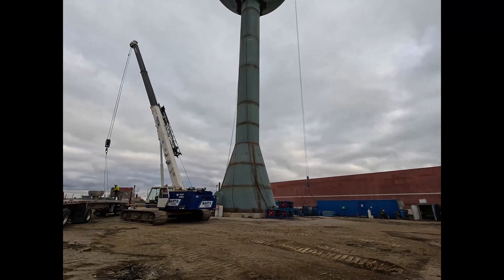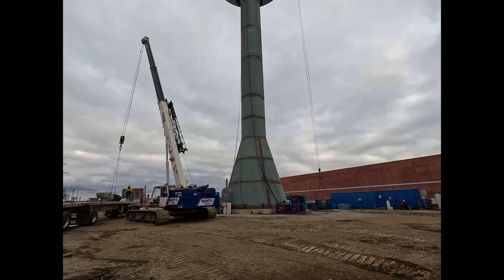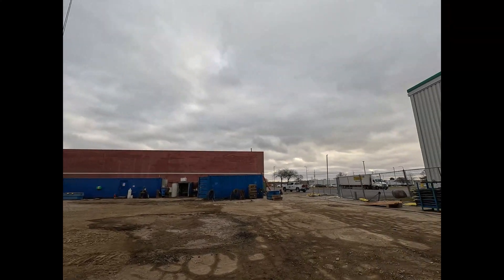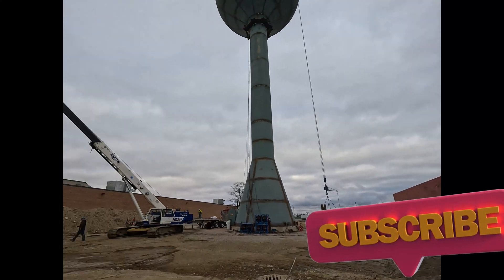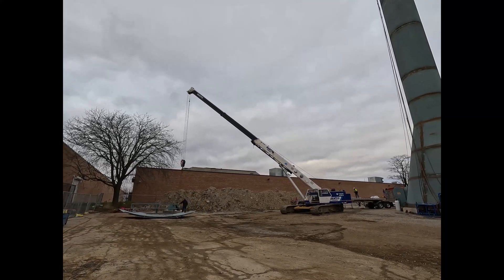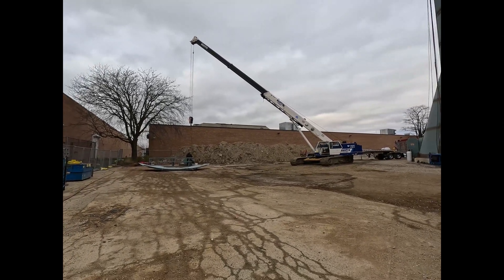Whenever you guys are walking around near machinery, let them know — let the operator know and the guy on the truck know that you're working back here, so they can keep an eye out for you. All right, now I gotta go from that transformer and locate this property going west. You can see the crane operator knows I'm here, so he's keeping an eye out for me so he's not running me over.